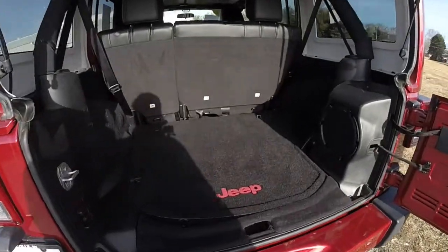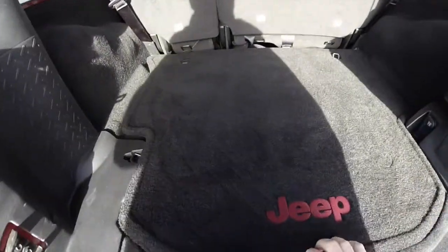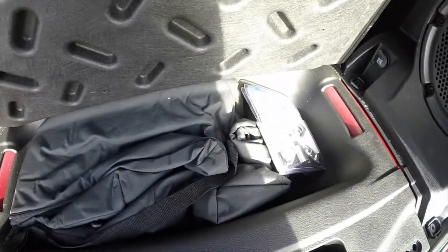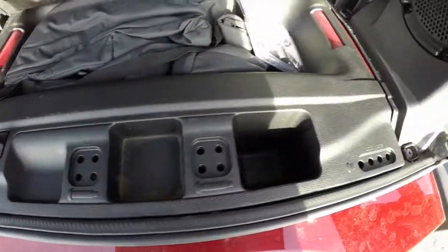Take a look at the luggage area. It does have the premium Infinity audio system with a subwoofer, and also has a 12 volt power point. Underneath the mat, you have your Freedom storage bag and your locking lug nuts. In the trim panel, you've also got spots for your roof bolts and door hinge bolts as well.